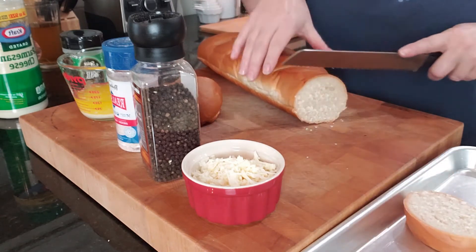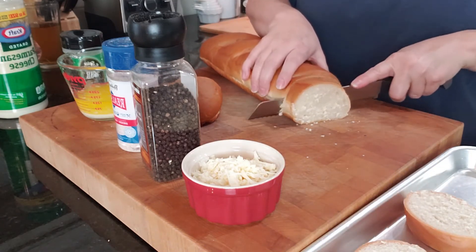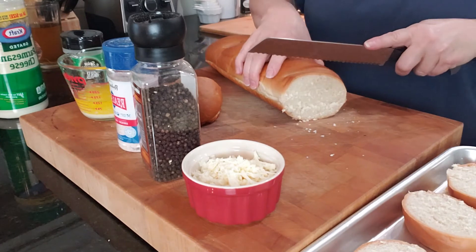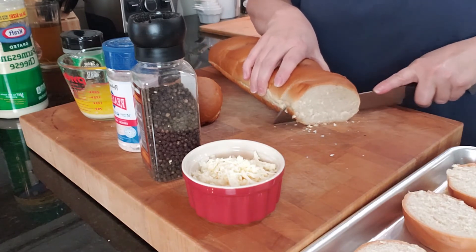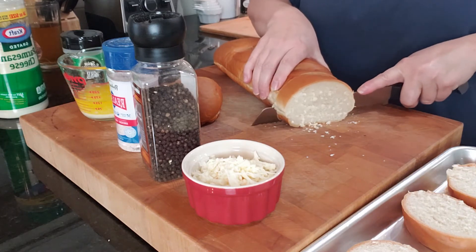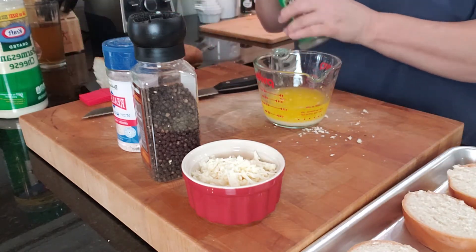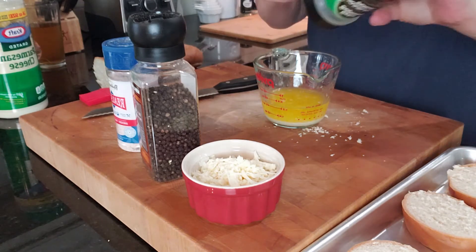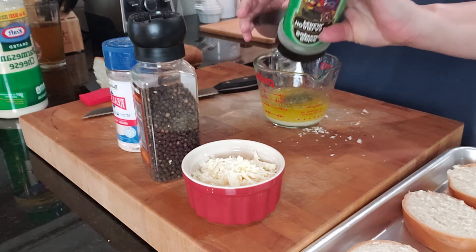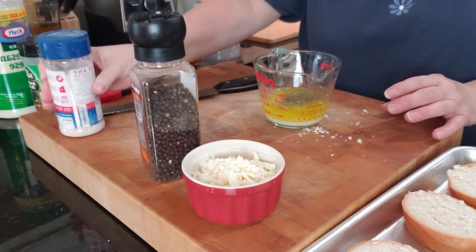Put it on a tray. This is probably one of the fastest weeknight meals I've ever made — it's very budget friendly, it tastes great, and it's easy to make. Now I have some butter melted here and I'm just going to add some parsley flakes, some salt, and some pepper.